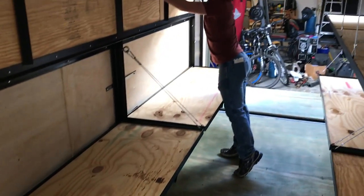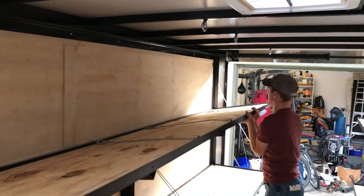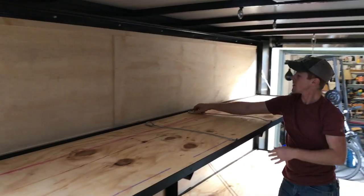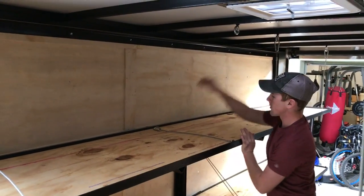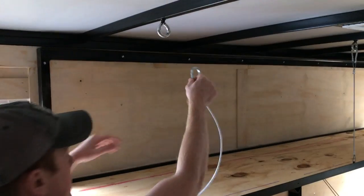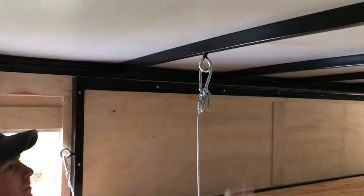As you can see, Jake's already got the two lower shelves down, and the top one is just about down. We've also added a bunch of extra pins just in case they lose any.